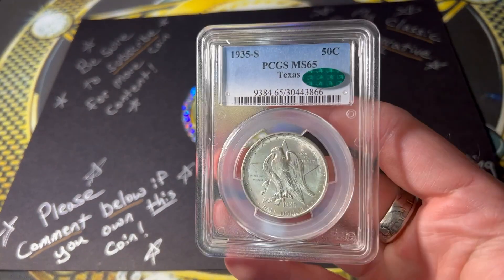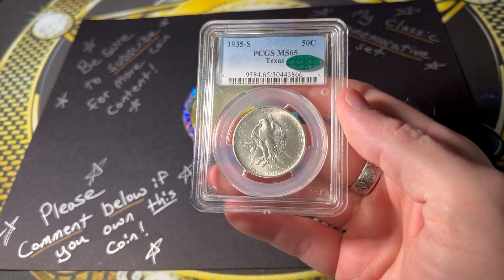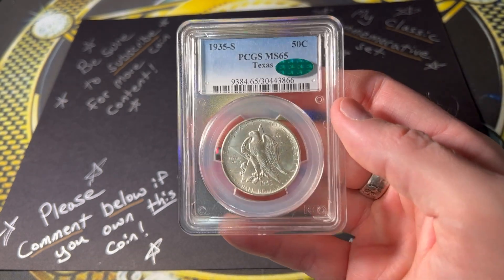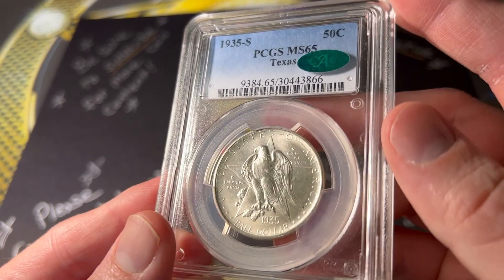Next is definitely a fan favorite of the series, the Texas Commemorative Half Dollar, or the Texas Independence Centennial. It is a wonderful addition to the commemorative half dollar journey of mine.